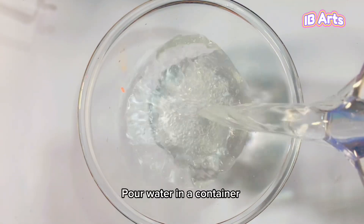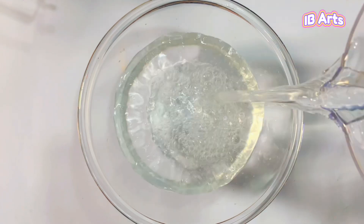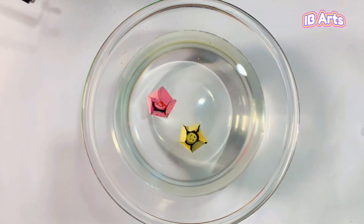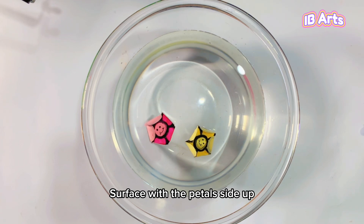Pour water in a container. Gently place the flowers on the water surface with the petals side up.